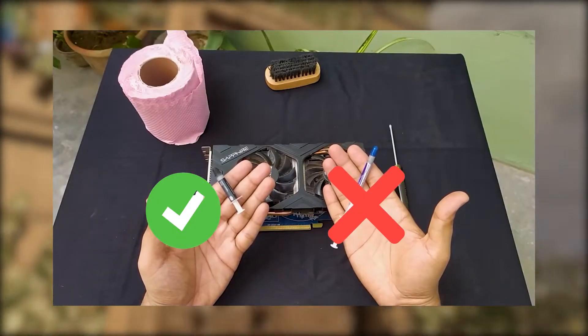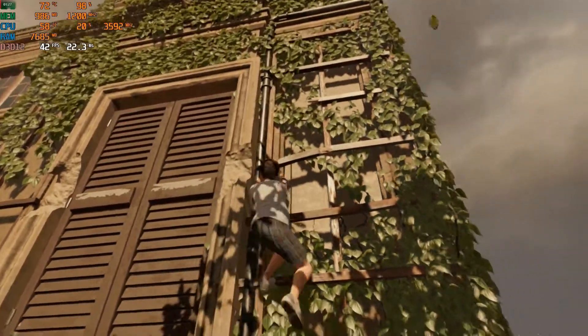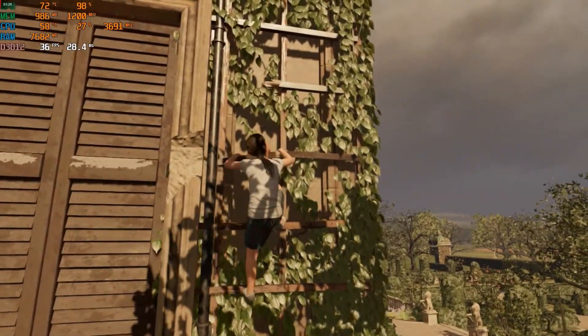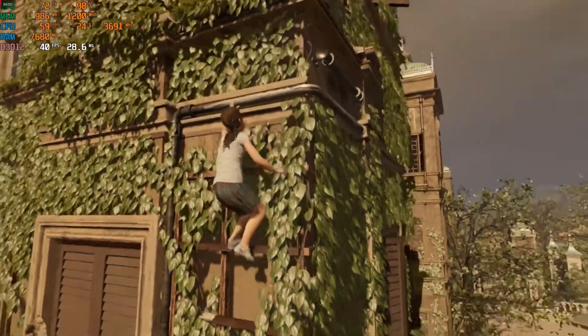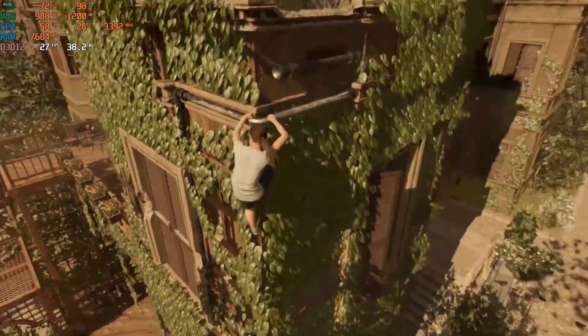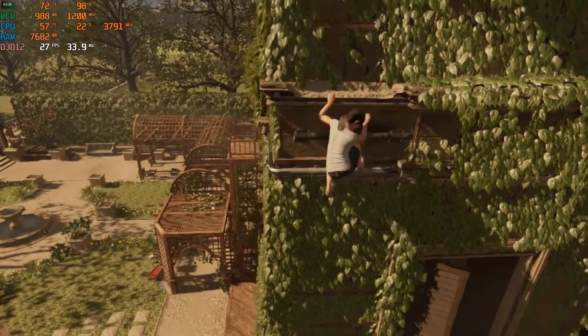The conclusion is: don't buy cheap thermal paste and put your CPU or GPU at risk. Try to purchase even the most basic branded thermal paste available in the market. There's a reason why branded thermal pastes are more expensive, but the one I used from Cooler Master is one of the most basic and cheap branded thermal pastes available in the market.